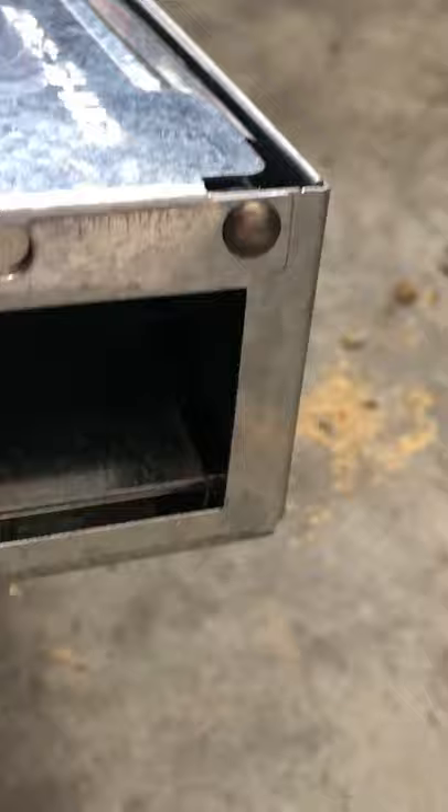This is a no-kill trap. They can walk in there but they can't come back out, and then you can easily discard them however you want, whichever way you feel is proper. This has been really great and an easy way to catch mice. Put some bait in here and you are good to go.